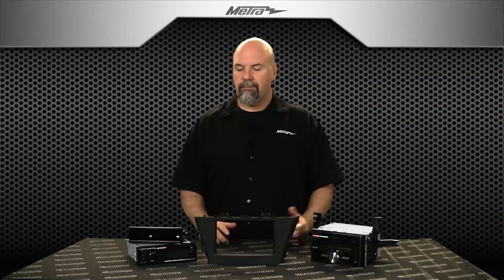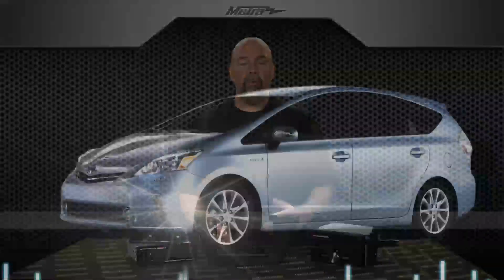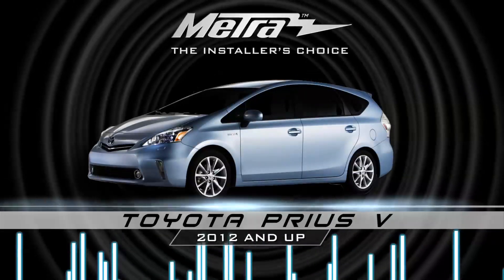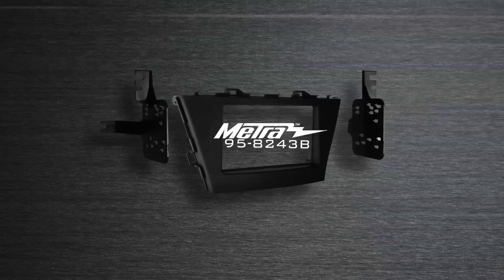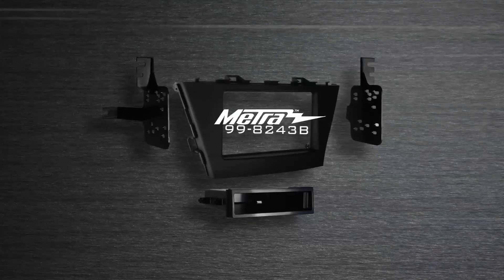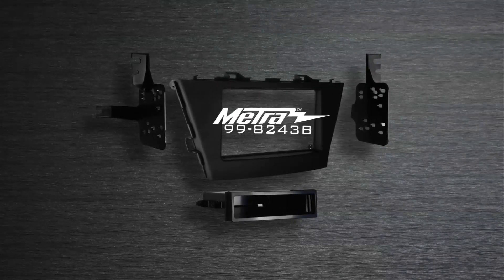Hi, I'm Collin with Metro Electronics. In this video, we're going to talk about two new part numbers for the 2012 and up Toyota Prius V. Specifically for double din, the 958243B. The 998243B is for single din installations, including this pocket.